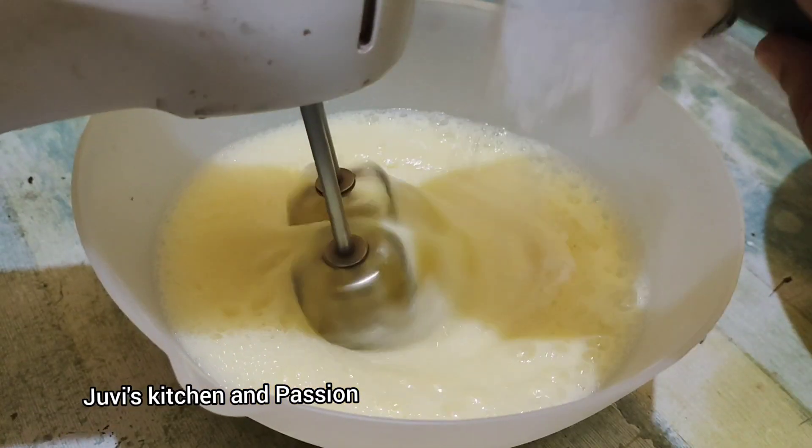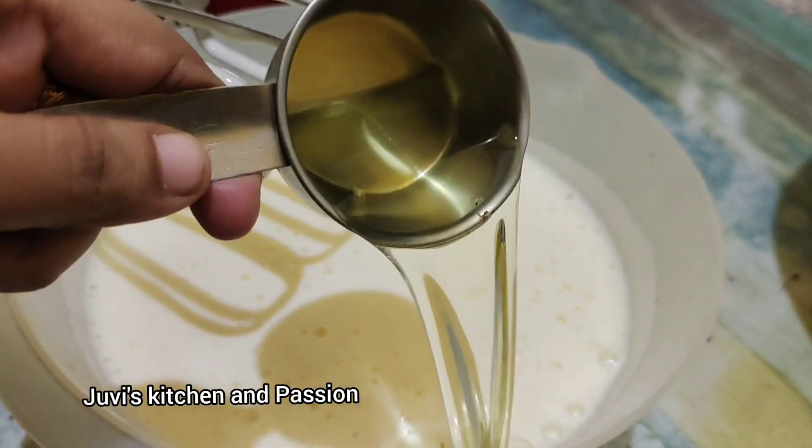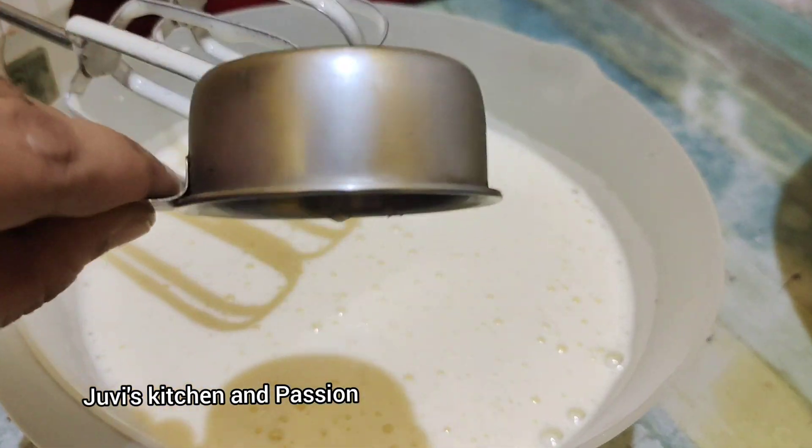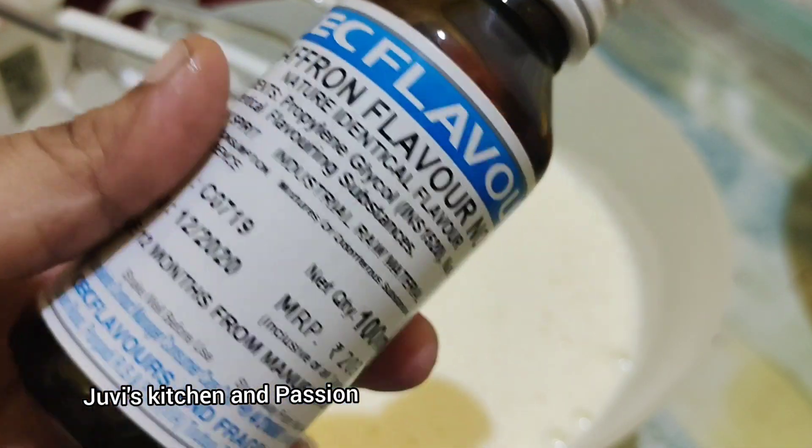Let's beat it. While you are doing it, add sugar, add salt, refined oil, and saffron essence.